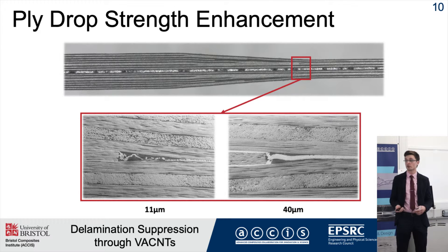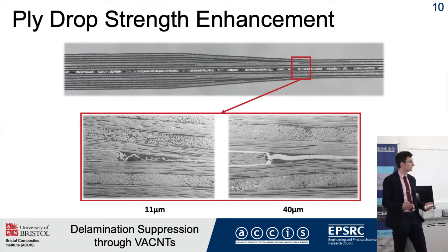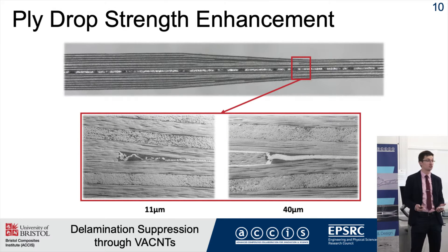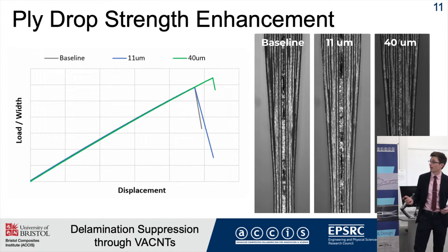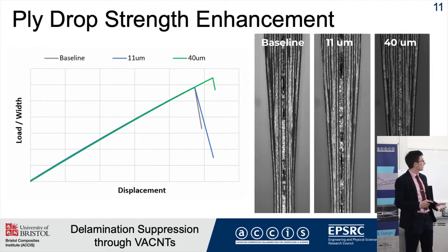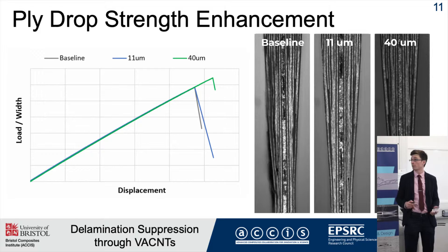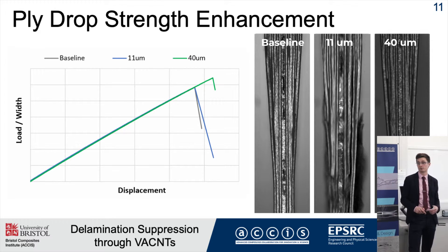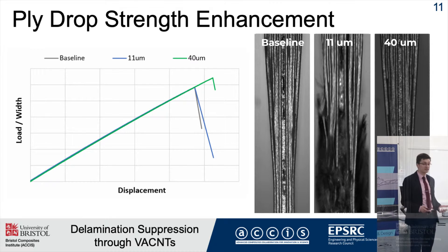One configuration had a nanotube length of 11 microns, and the other had a length of 40 microns. I then pulled these specimens under tension and used high-speed camera footage to understand where failure occurred and by what mode. 11 microns made no difference relative to the baseline whatsoever, but the 40 micron configuration gave approximately an 8-10% improvement in strength.